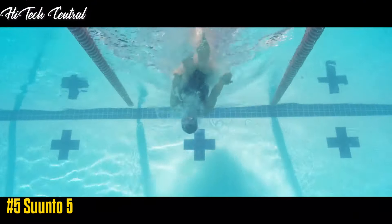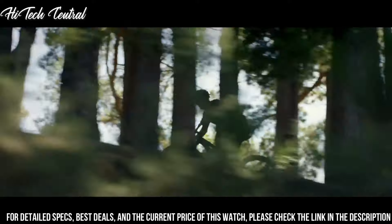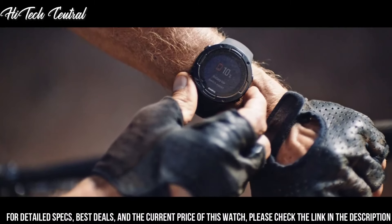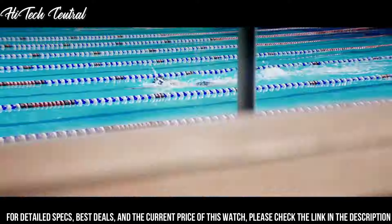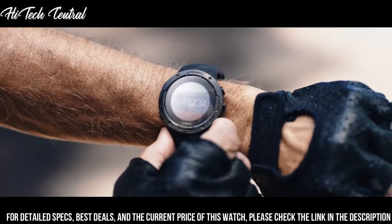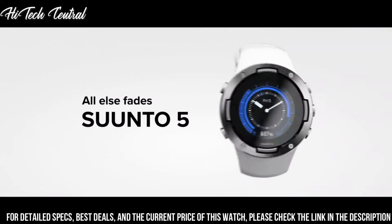Number 5: Suunto 5. Dial type: digital. Quartz movement. Scratch-resistant acrylic crystal. Case size: 43.6 millimeters. Case thickness: 13 millimeters. Round case shape. Water resistant at 30 meters, 100 feet. Functions: hour, minute, second. Backlight. One daily alarm. Low battery indicator. Heart rate monitor. Training, planning, and analysis. Cycling speed and running pace calculator. GPS. Includes a soft textile heart rate belt. Sport watch style.